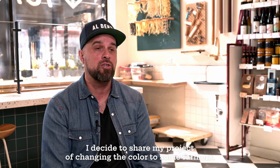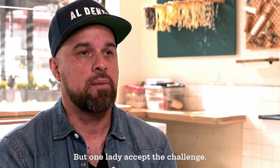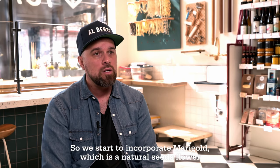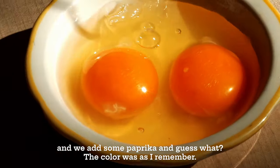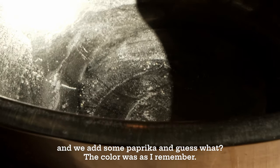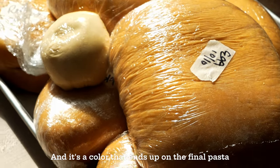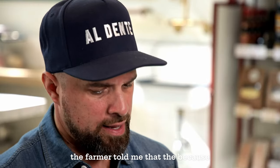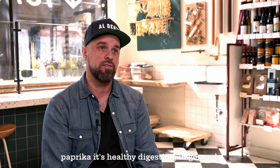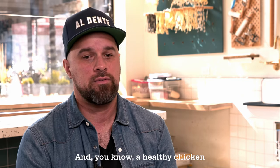I decided to share my project of changing the egg yolk color with some farmers. They said it was not possible, but one lady accepted the challenge. So we started to incorporate marigold, which is a natural seed flower. The color wasn't there, so we added some paprika. And guess what? The color was as I remembered, and we use it every single day in my restaurant. It's a color that ends up on the final pasta — if the yolk is brighter, the final dough will be brighter. The farmer told me that paprika helps digestion in general, so the chickens are healthier, they produce more eggs, and a healthy chicken makes a better product.